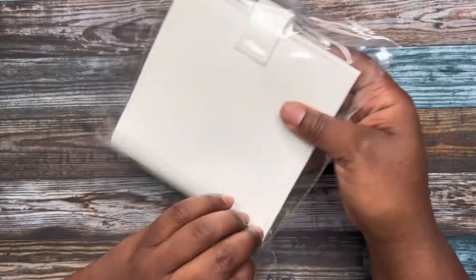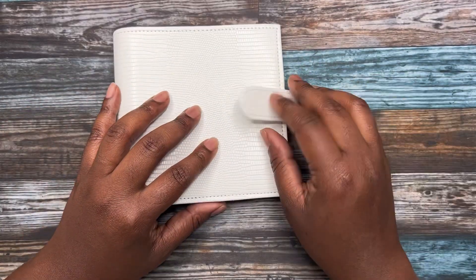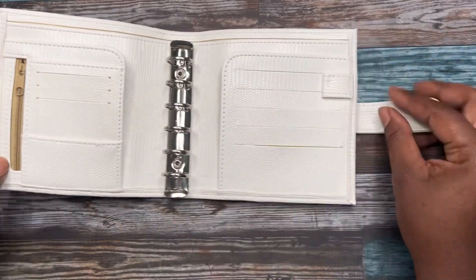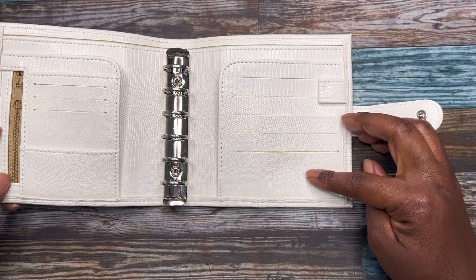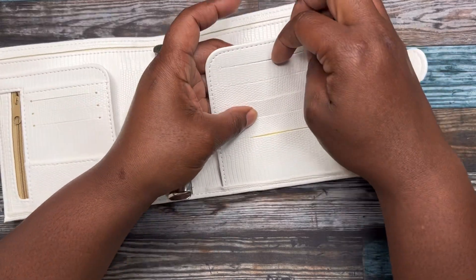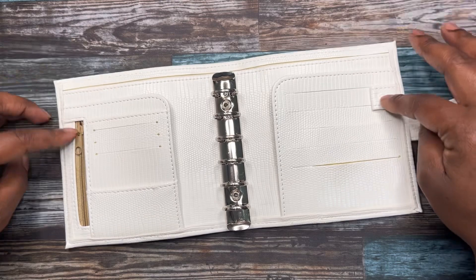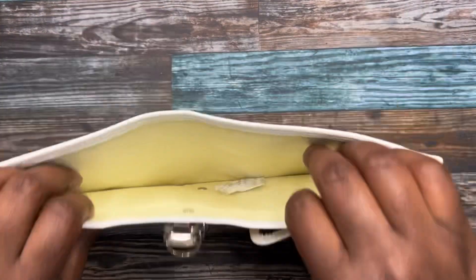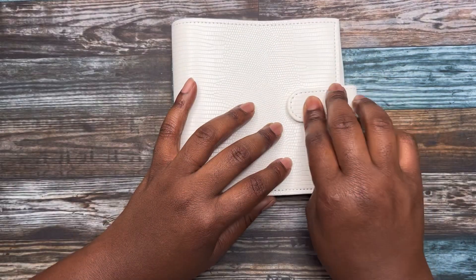The next one is the white. It has all the same features as the black one — the buckle, the zipper pouch, the card slots. You have five card slots on one side, three on the other, your flaps, pin loop, zipper, and six rings. That is the white.